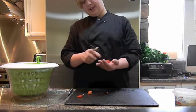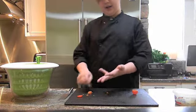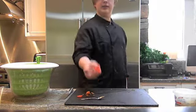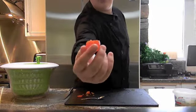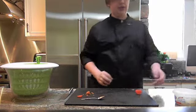Scoop out any excess — there may be a little in your hands, that's fine. Just scoop that off your hands, move it to the side. So now you've got this perfect little holder for the tomato.